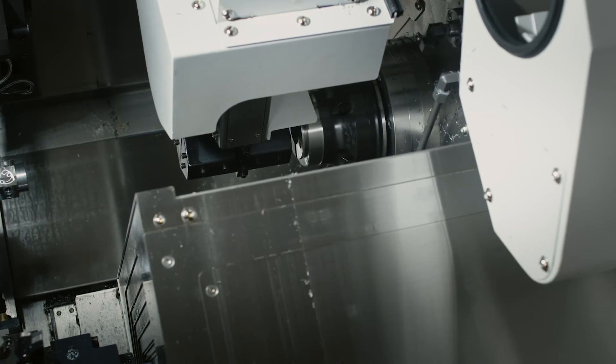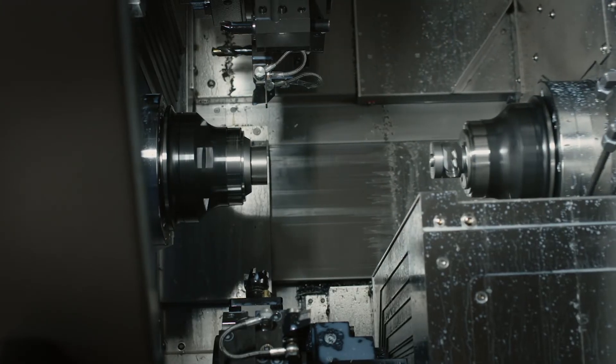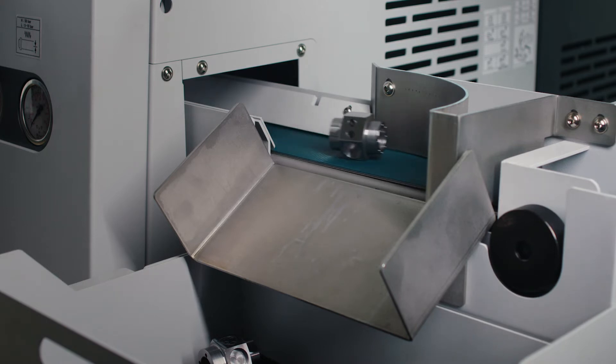This is the Puma TT1300SYY. Only from Doosan.